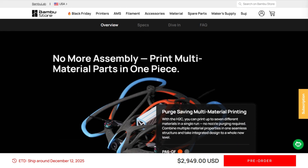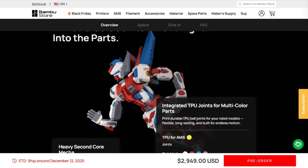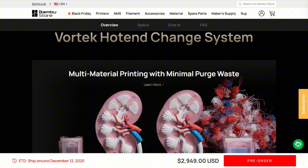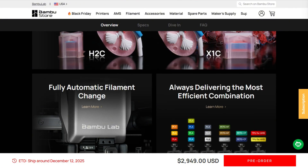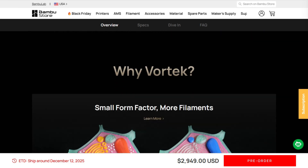The H2C is specialized optimization with a premium price for users who actually need what it does differently. If this stopped you from impulse buying expensive hardware based on YouTube hype, perfect. I investigate tech so you make decisions based on actual limitations instead of marketing promises.